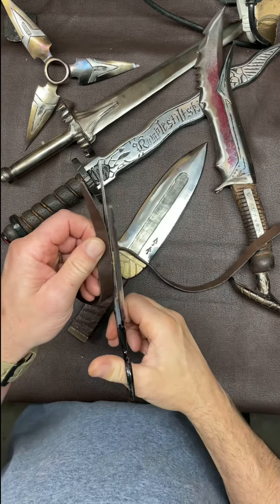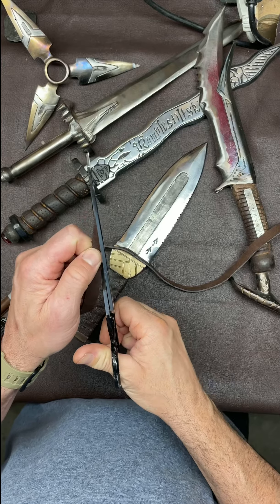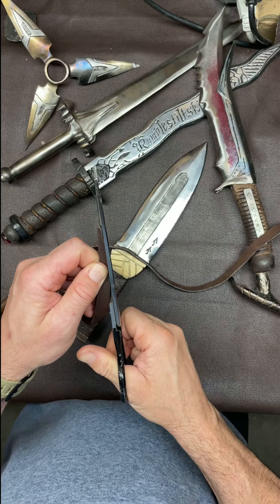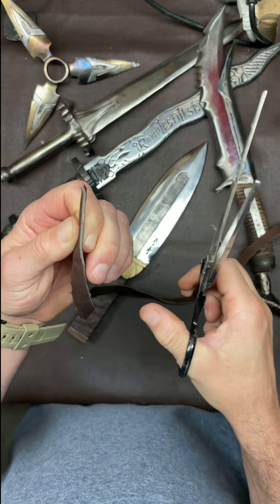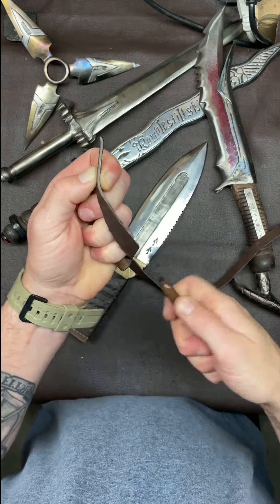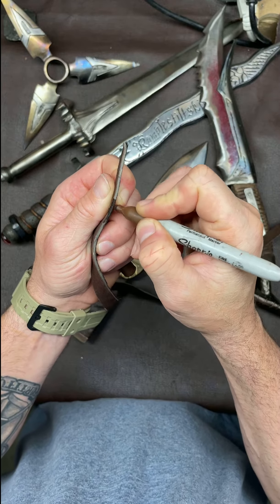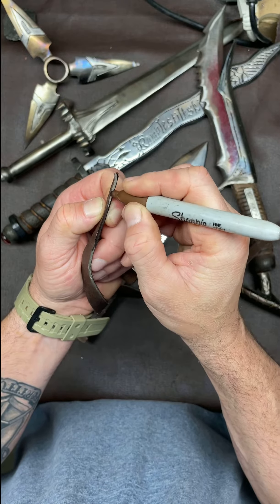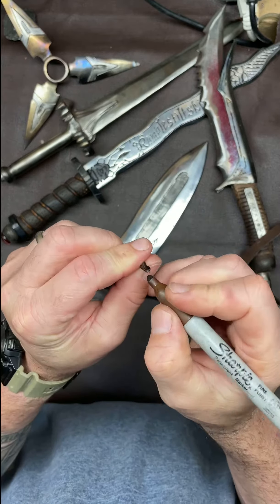What you want to do is cut the end you start on at an angle so that when you wrap it, it doesn't have any overlap. If you're overlapping your wrap, it doesn't really matter, but this gives it a better finished look. You can see that it's kind of gray when you cut it, so I used a brown Sharpie to just go over that end and give it a more finished look so it doesn't look weird with that gray on there.